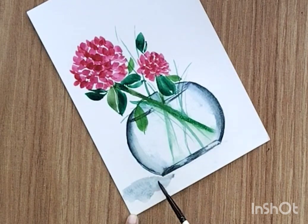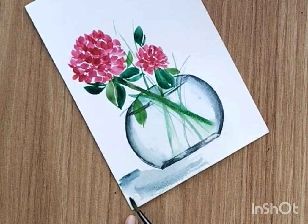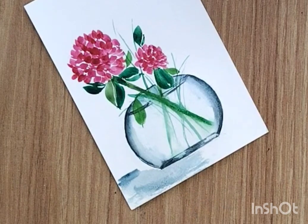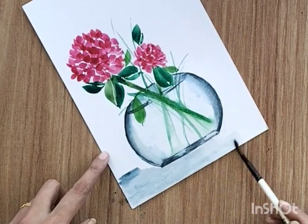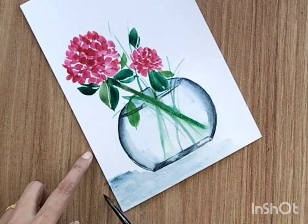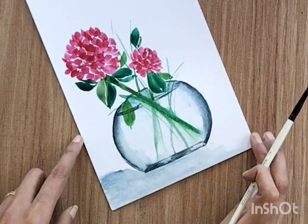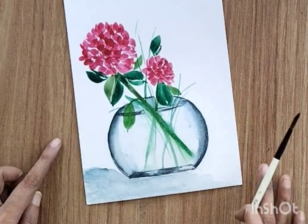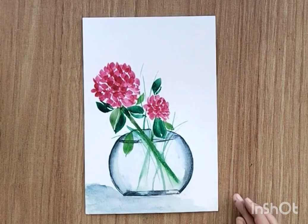Now add a little bit of reflection. Using the same color, we are almost done with the flower, leaves, and vase. I hope you liked this painting. Do let me know if you have any feedback, and thank you so much for all your love and support and for watching.